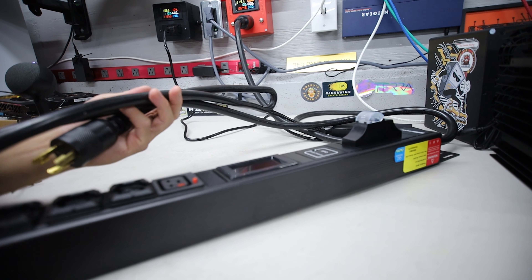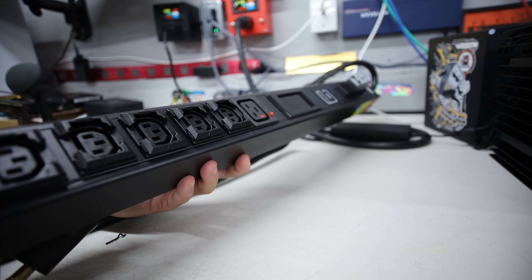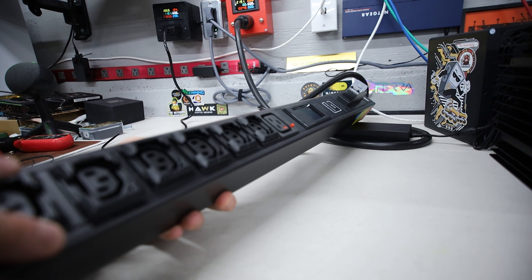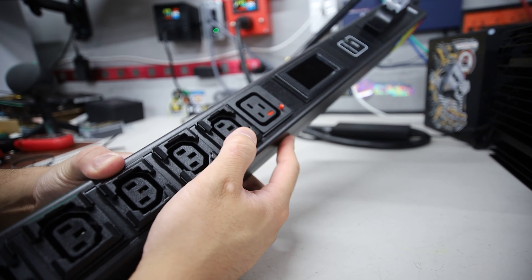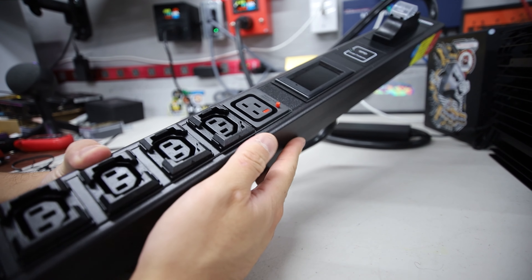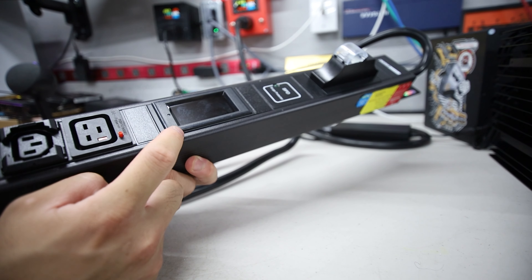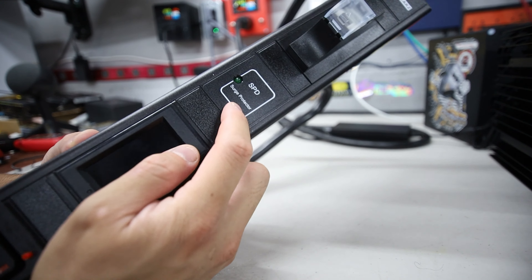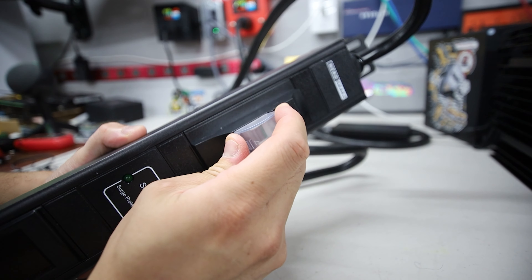Also, we're going to be doing a giveaway of one of these PDUs. You just have to comment down below your thoughts on this PDU. If you are in USA or Canada, I'm going to choose the winner after 24 hours and Nerd Gears will ship you this brand new 30 amp, 240 volt PDU, which is on their website right now for $125 on sale — link down below if you guys are interested.